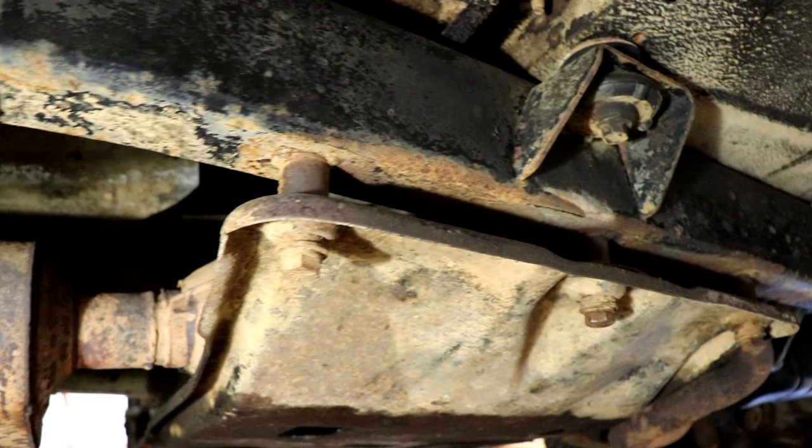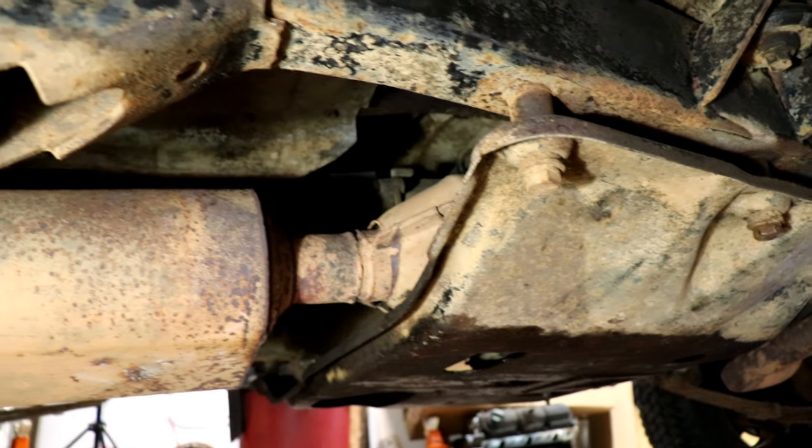This is going to be a little bit of a challenge because a lot of the skid plate bolts are rusted. It's going to give me a bit of a challenge, so I'm going to work on this today. We're going to see how far we can get and if we can get that transmission out of here.